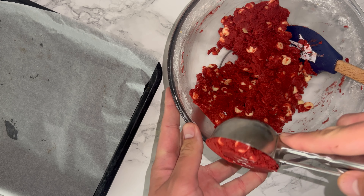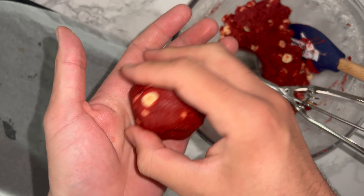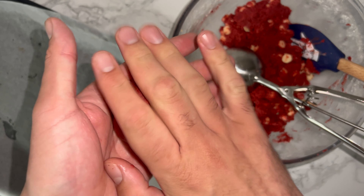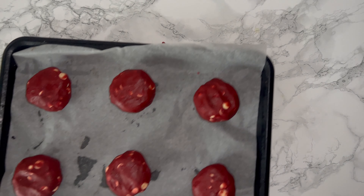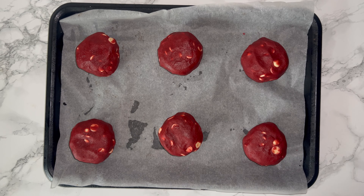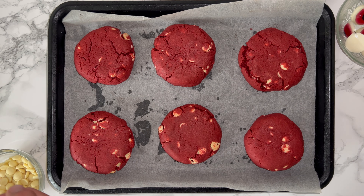Then scoop up your dough — I'm using one larger scoop per cookie — and round it in your hands, getting it as round as possible, then place it onto a baking tray. Make sure you flatten it a little bit on the bottom so it sits on the tray, which will also help them bake and spread.